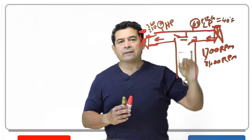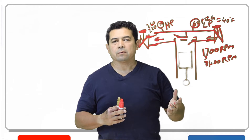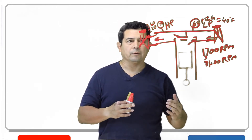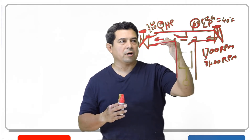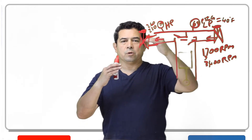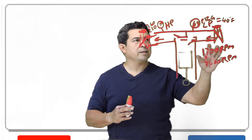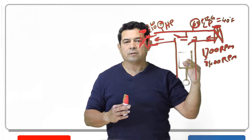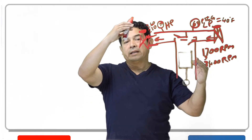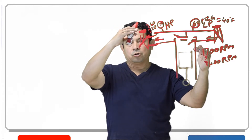If these valves are leaking, just like any valve when it leaks, pressure always goes from high to low. So this pressure is going to drop and this pressure is going to go up. My suction pressure will go up and discharge pressure will go down — that's not a good thing. We want to keep that suction pressure down low so we can maintain the 40 degree evaporator, and we need the high side pressure up high so we can condense properly.